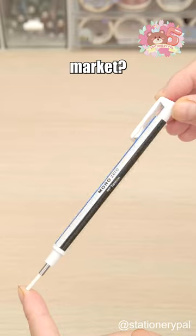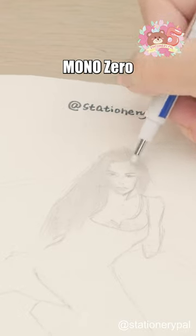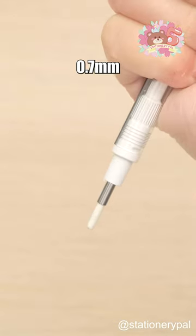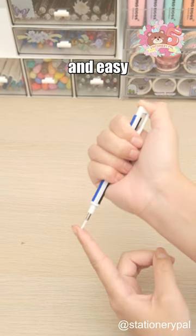Did you know what's the thinnest eraser on the market? With only 2.3 millimeters in diameter, the Tombow Mono Zero Eraser allows for precise erasing of details. The short pitch knock mechanism lets you advance the eraser by only 0.7 millimeters with each push, and it's refillable and easy to replace.